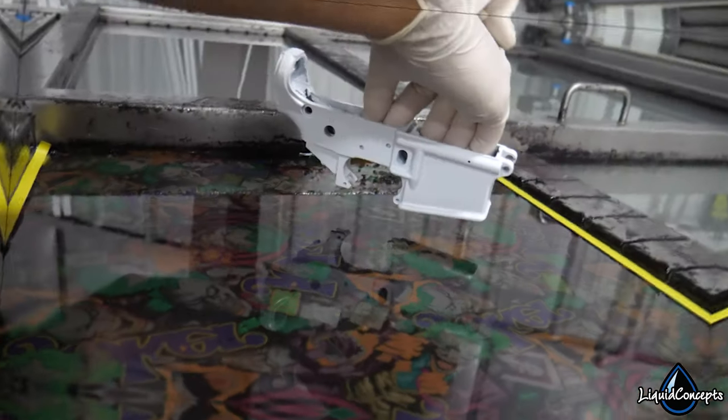Hey guys, Brian here from Liquid Concepts. So today we're going to talk a little bit about what is hydrographics. If you're already subscribed to the channel, you probably already know that we do tons of hydrographics on pretty much everything. And if you're new here, let's talk about what hydrographics is, how it works, and pretty much what all you can do with it.